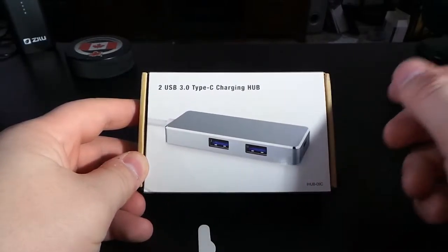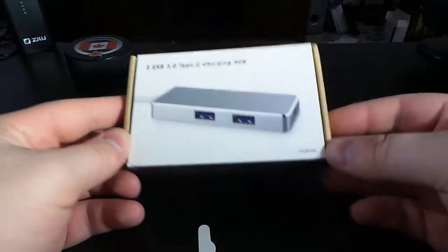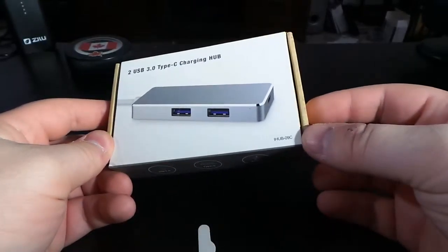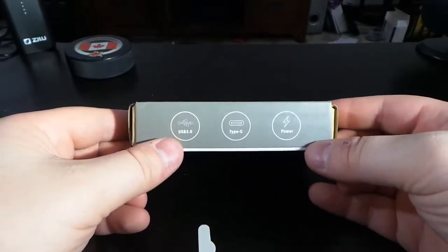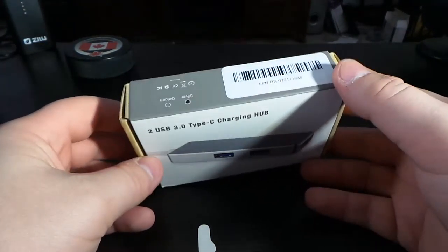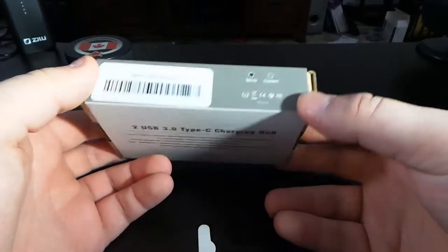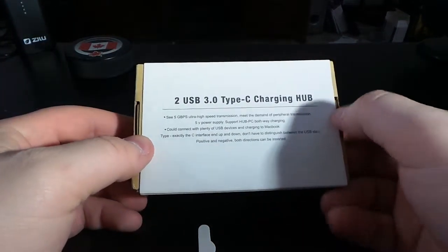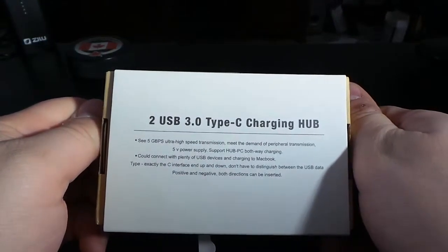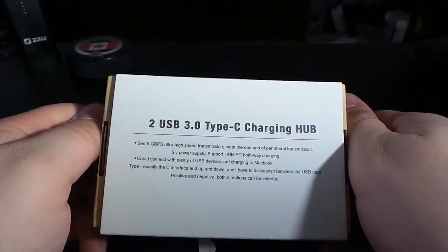On the package we can see what the product looks like, the model number right there — the iHub09C — and on the side we have USB 3 Type-C and power, so you can just charge the device. You can also get these in different colors if you want; they have the option to get it in different colors.